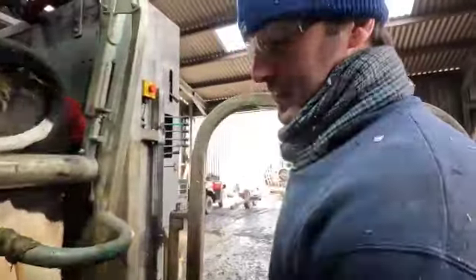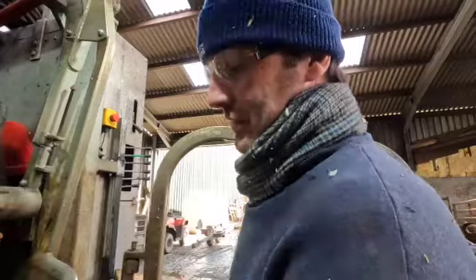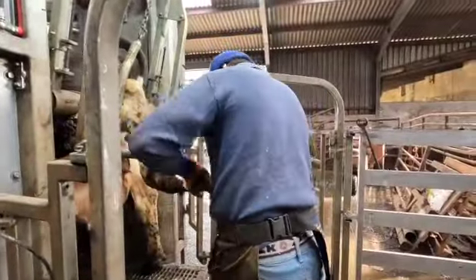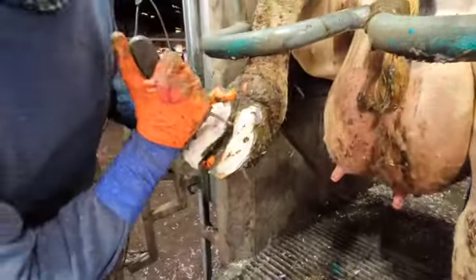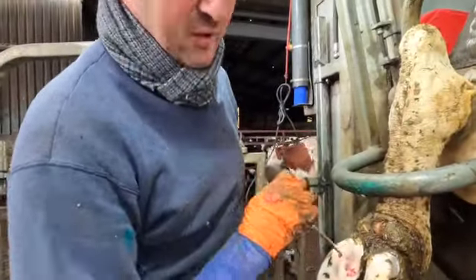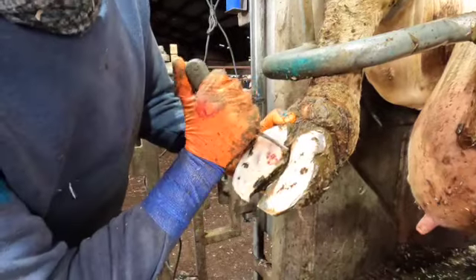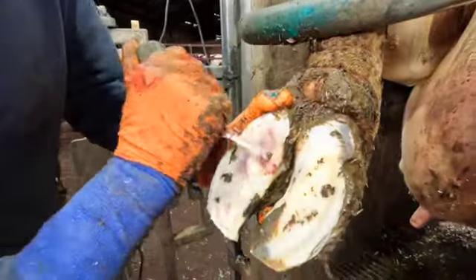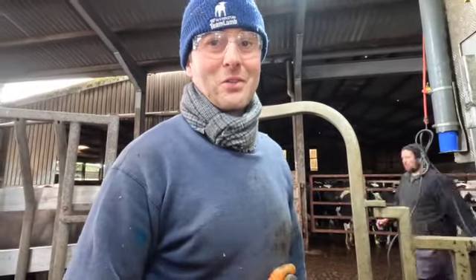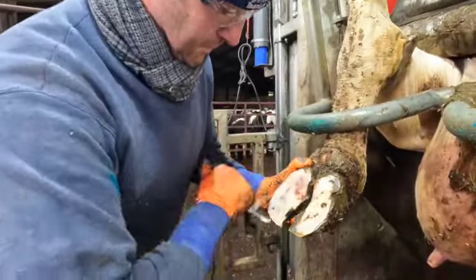You can see the outer claw on the back feet — more growth there, it's taking more weight. I'm going to balance the two claws to match the inner claw, trim to length, model out. There's a bit of white line there but I don't think that'll affect her length. See the bruising — she's hemorrhaged a bit but I've got her just in time. Just because of the pressure? Yes, there's more pressure.